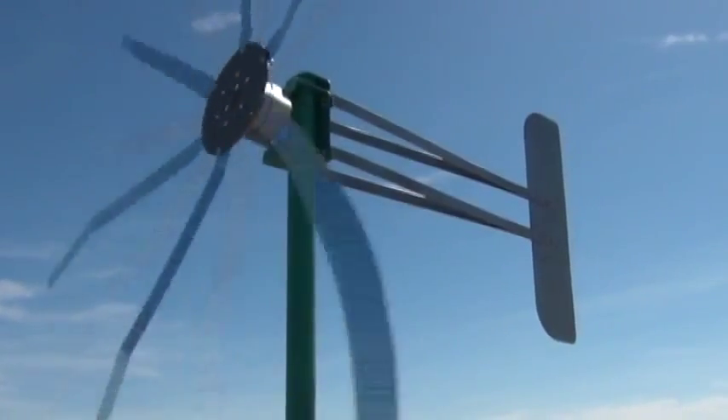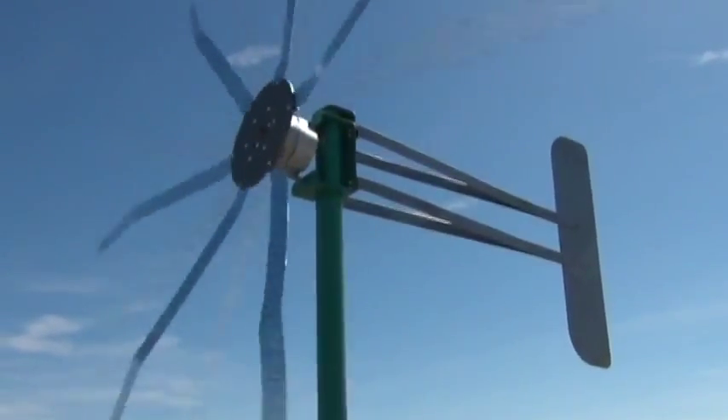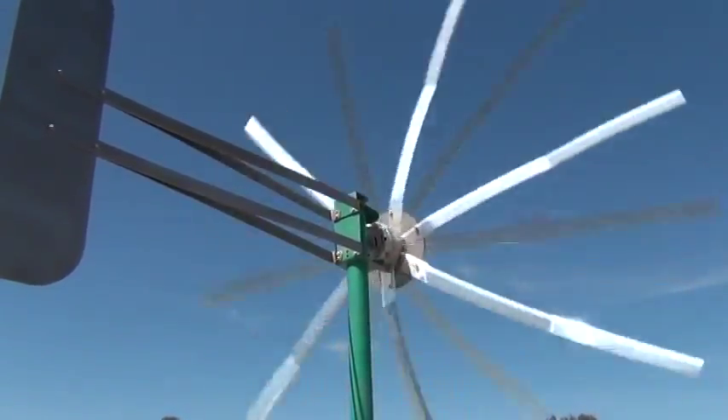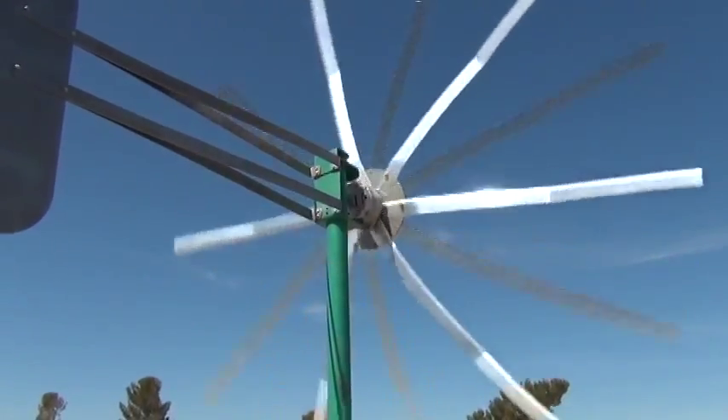Really smooth running, quiet — it's a real nice turbine, I'm really pleased with this. We're downwind of it so you can hear it a little more.